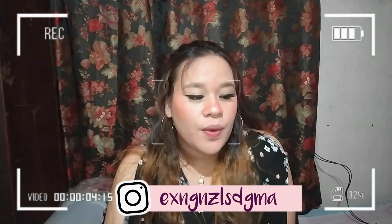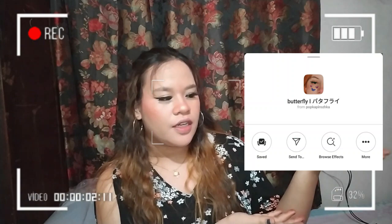Hi guys! Welcome back to my YouTube channel. So for today's video, we will be doing this Instagram filter look. So basically, ito siya. Yan yung shade, yan yung filter. Meron siyang dalawang distinction — isang may butterfly, tas itong isang wala. So hindi ko kasi kaya mag-drawing, so I didn't choose the butterfly one. I just choose the simple look.